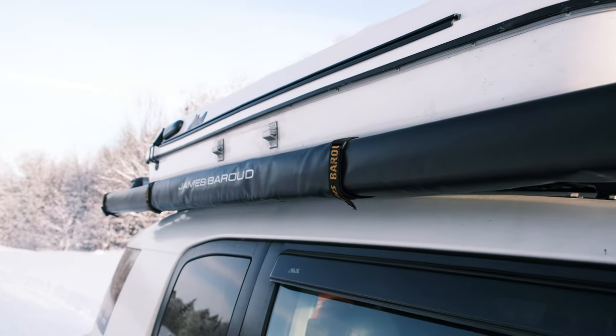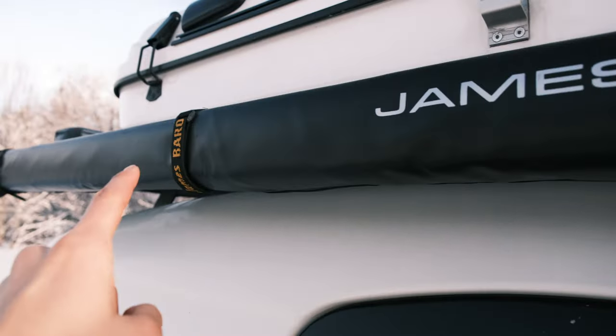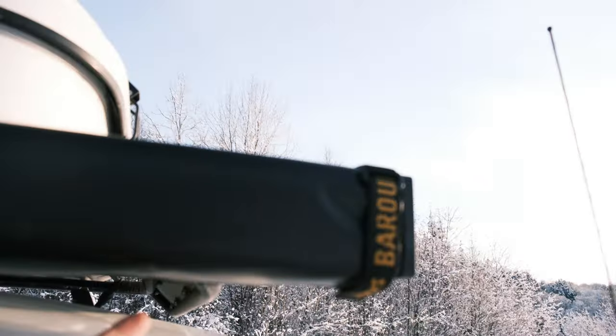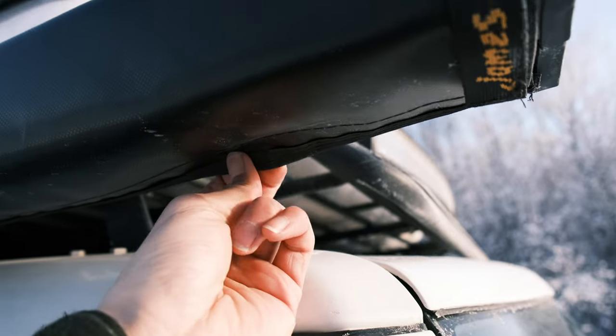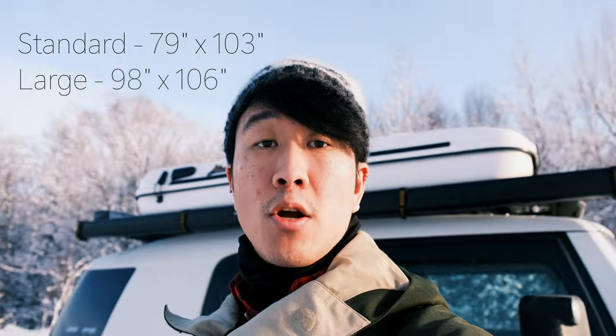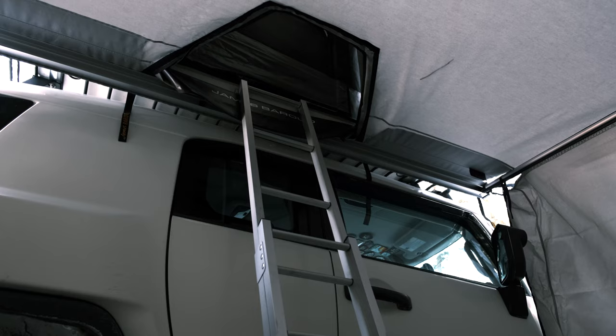Here's the awning in its closed form. As you can see there are four velcro straps that hold it closed, as well as one giant velcro strip underneath that runs the entire length of this awning. This awning comes in two sizes: standard and large. The standard size measures 79 inches by 103 inches and the large one measures 98 inches by 106 inches. The one I have here is the large one. It's worth noting that the hole for you to get into the tent is the same size for both the large and the standard.